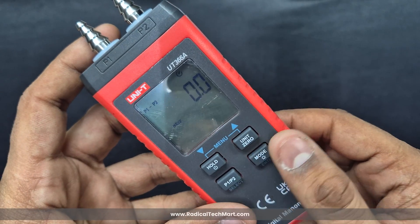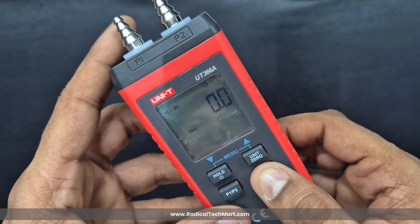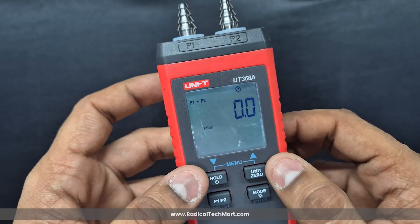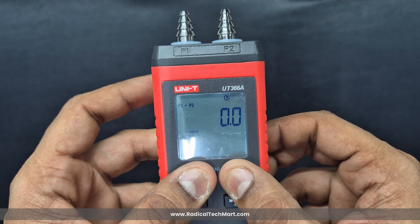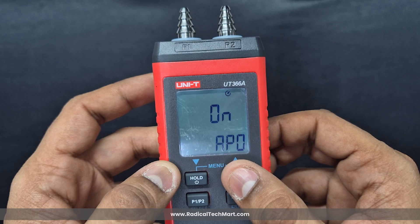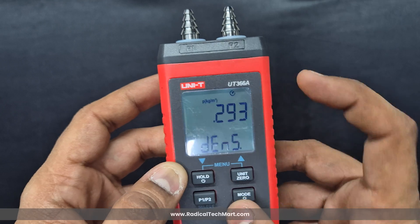The Mode button, when short pressed, lets you view average, minimum, and maximum readings. Long pressing the Mode button turns on the backlight for easier viewing in low light. There's also a handy shortcut: pressing Hold and Unit together enters the menu settings, where you can turn off auto power-off, change wind speed units, and adjust air density depending on your environment.